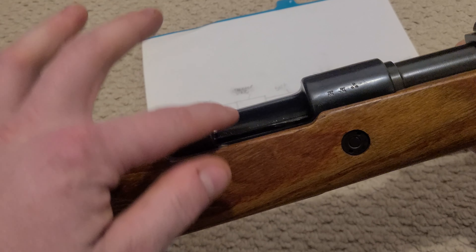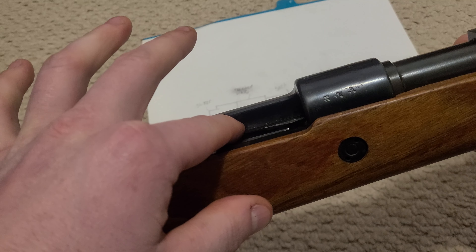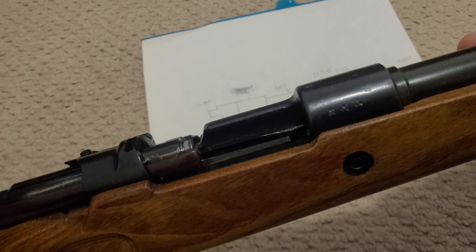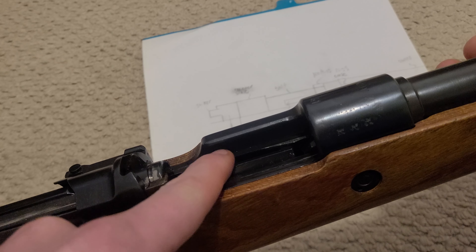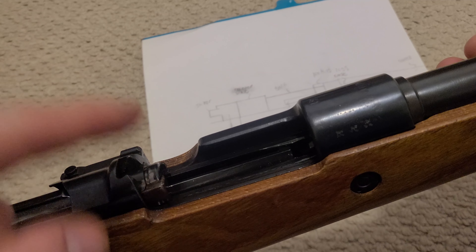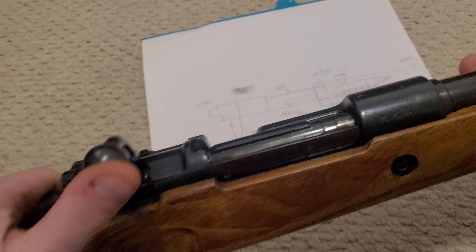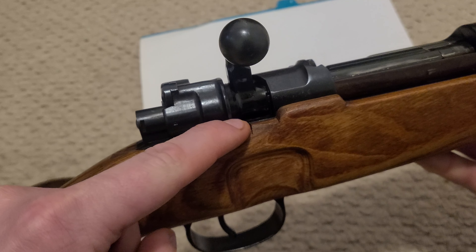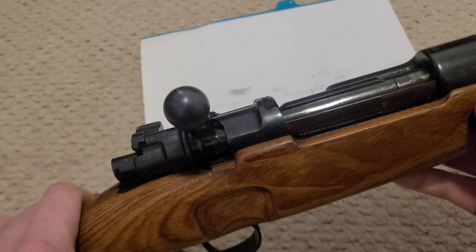In a Mauser action, you have this groove on the left-hand side of the receiver, and this groove diverts gas away. Most of that gas will go out of this thumb clearance right here. The rest of the gas that would be coming back towards you, you have a gas shield right here, so you won't get gas right in your eye.